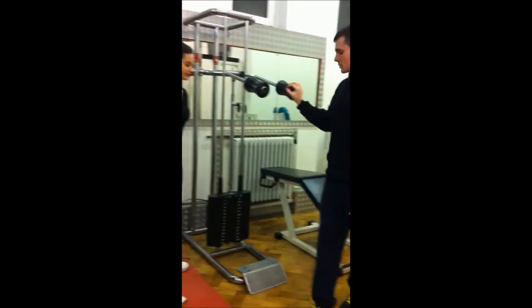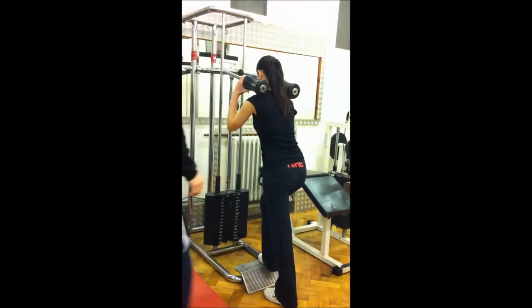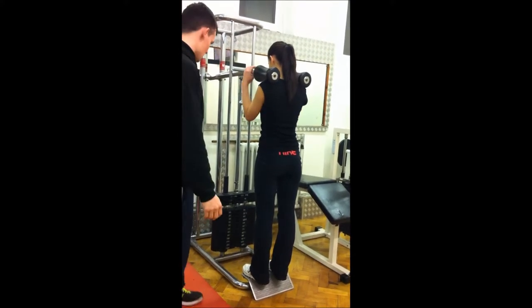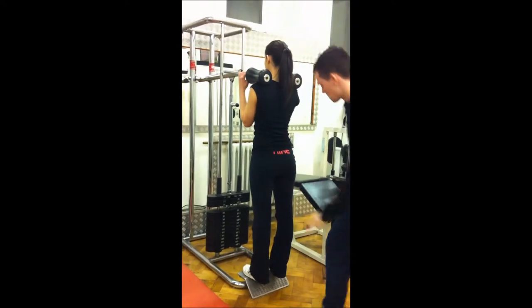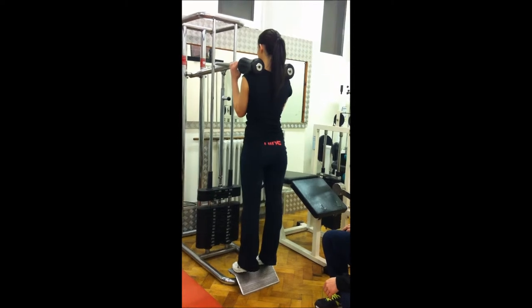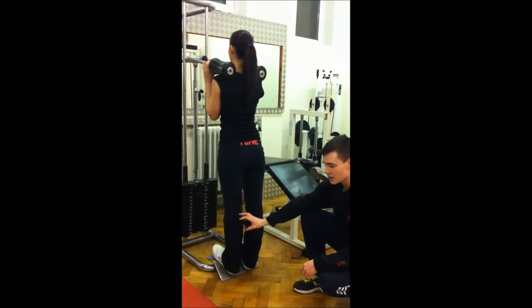So if you'd like to jump on here for me — make sure the pad's nice and comfortable on your shoulder. Make sure half your feet are on the plate. Now stretch up your calves. There we are. This is going to work the majority of the calf.